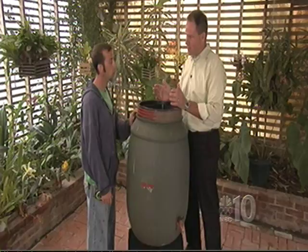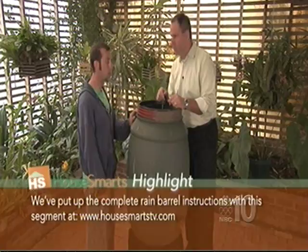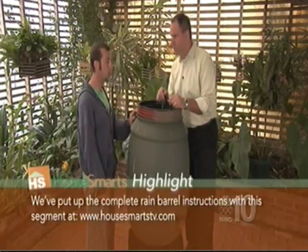So you've got about twenty dollars in a recycled barrel, and in materials — the basket, the spigot, everything — about twenty-five to thirty dollars total. It's something you can do yourself, a great way to reclaim water, use it on your plants, save money on water, and help the environment all in one.